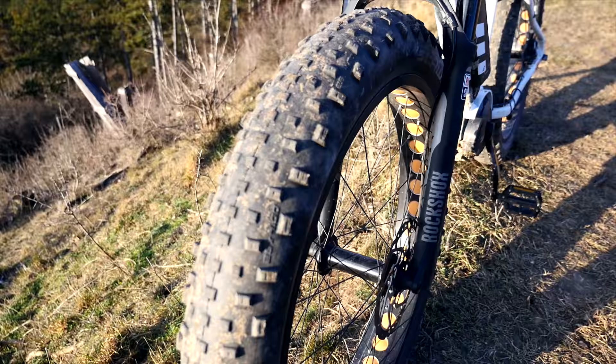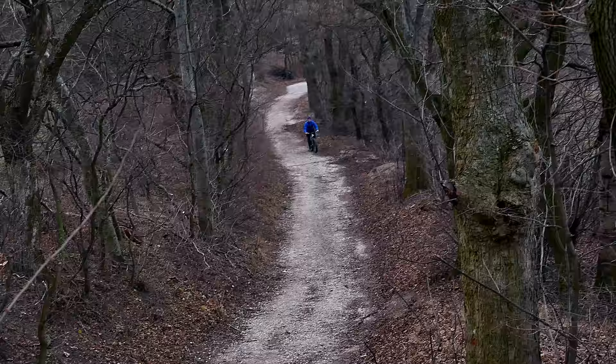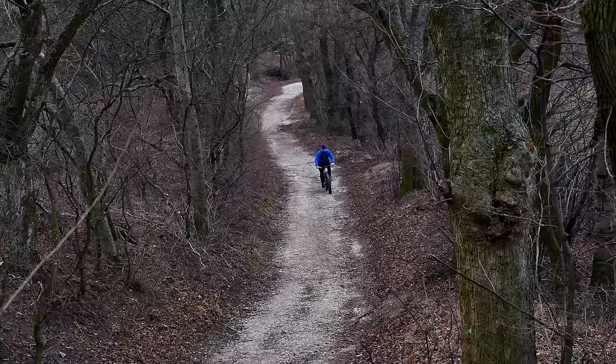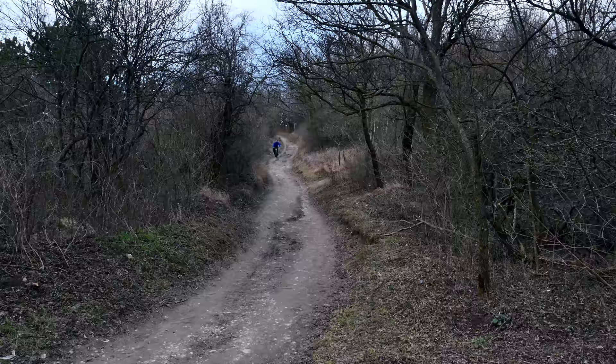The fat bike tires from Schwalbe create great rolling resistance, so I usually have to switch on the Echo mode to compensate for that. For getting the ultimate boost, you can switch up to Turbo — this will push you up the hill without any hassle and even make the steepest climbs feel like Sunday tea time. On the other hand, if you're looking for a decent workout, just switch down the mode or turn the assistance off, and the tires will do the rest.